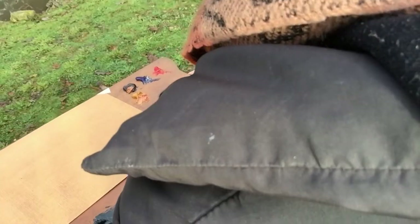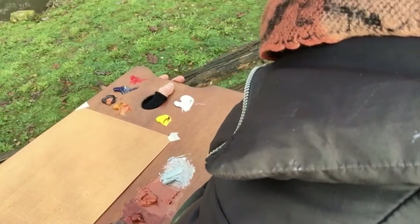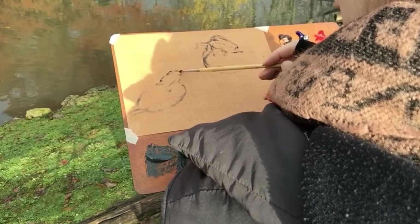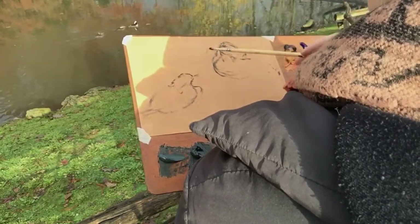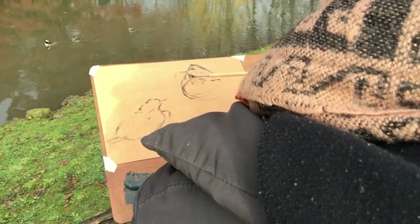They've gone away. How do you catch the shape of a duck if they don't keep still? Well, there's something that happens when you watch birds — they very often make the same type of movements. Here you can see them swimming in one direction and then after a while they're coming back again in the other direction.